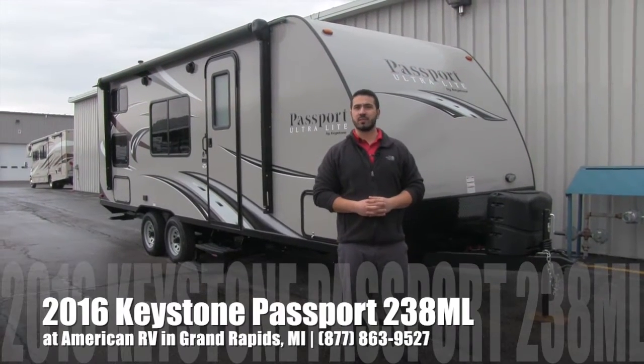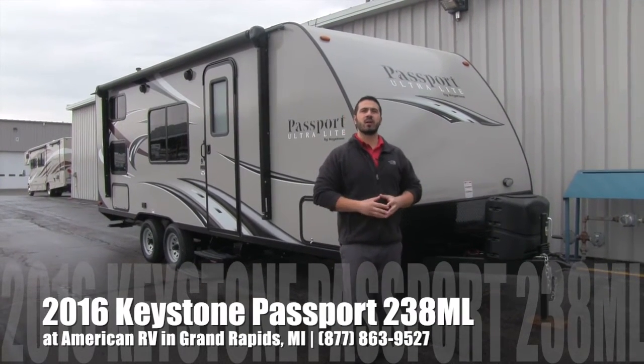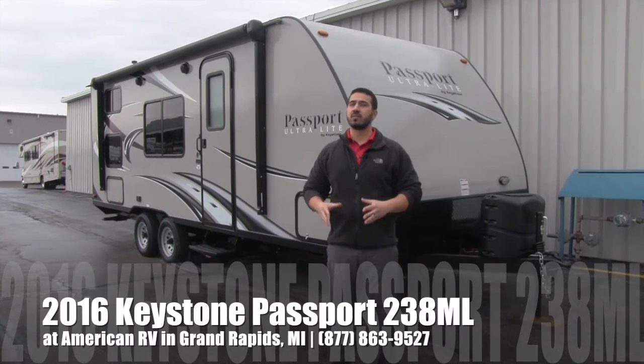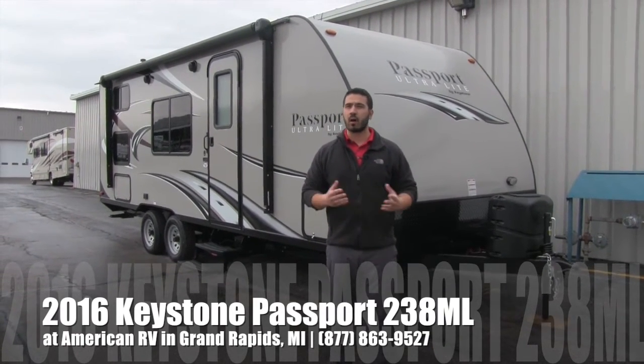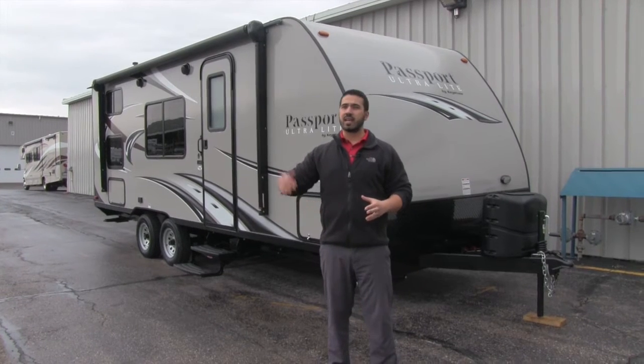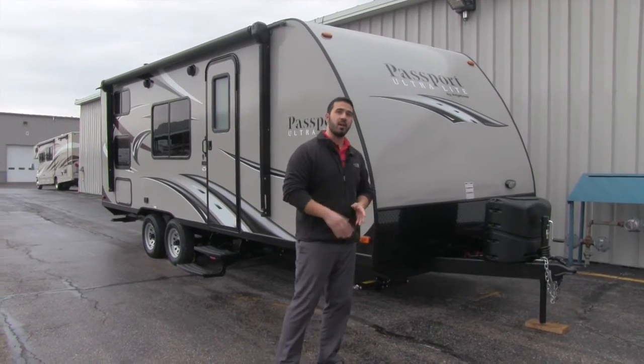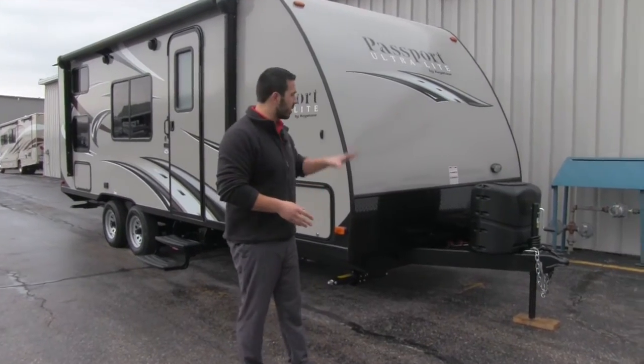Hi folks, I'm Ian Baker, the product specialist here at American RV. Today I'm going to talk to you about the 2016 Keystone Passport 238 ML. This is a nice lightweight bunkhouse under 3,900 pounds. It's got plenty of room for the kids, a nice dinette, and a Murphy bed. We'll take a look at all that in just a moment.